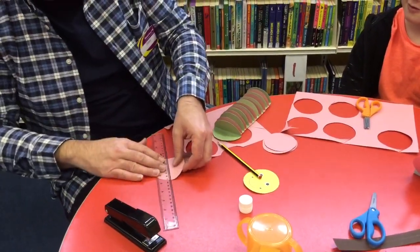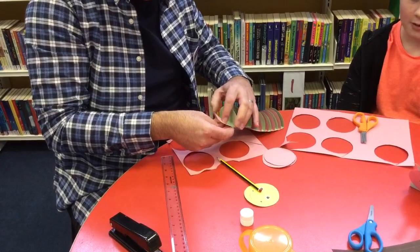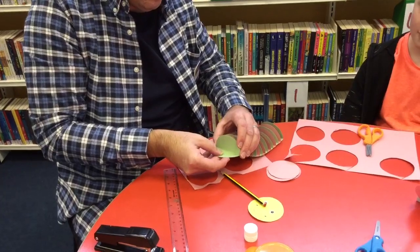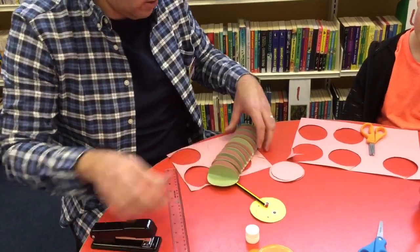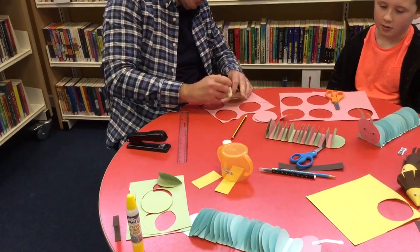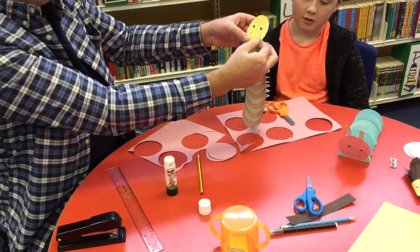Now we'll just put some more segments on the body, going approximately halfway. Good job cutting those. As I say, the number of segments you use for the body is entirely up to yourself. You don't have to have uniform colours — you could have whatever colours you like. With the face, I'll use some pritt stick to attach it so we don't want a staple showing at the front. So there's the face going on there.